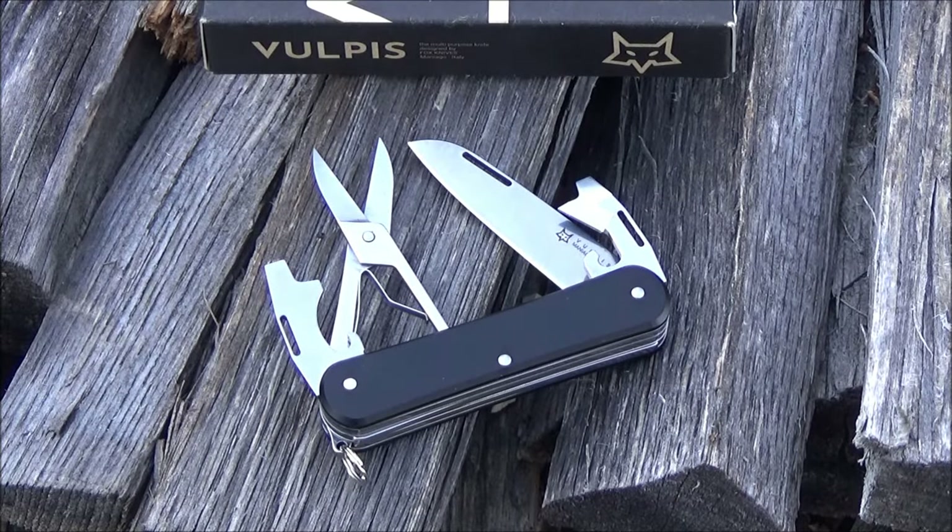I hope you enjoyed this short overview of this new multifunction knife from Italy. If you like stuff like this — multi-tools, Swiss knives, other types of knives, fixed blades, machetes, swords, tomahawks — go ahead and subscribe.